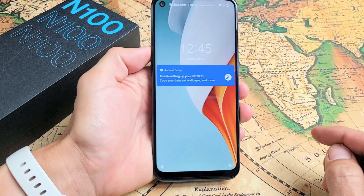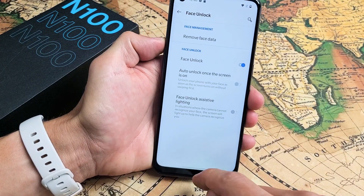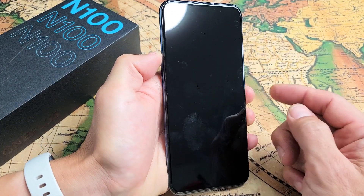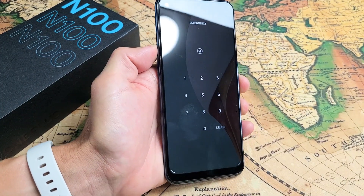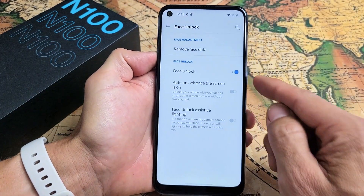So now I can go ahead and look at my phone. I'm looking at it, and I can swipe up — it reads my face. Voila! You can also do it like this: I won't look at it, and I'll just swipe up — it's asking me for my password. Now I can just look at it, and you're in again using your face.